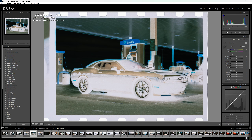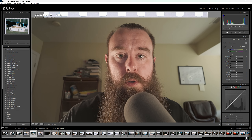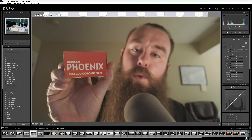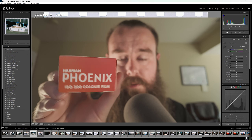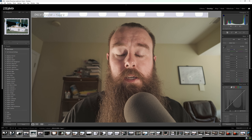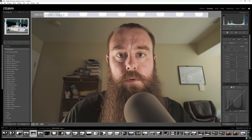Today we'll be editing this Harman Phoenix 200 film scan. I shot this roll at 125 rather than 200. It does say on the box that this is 200 speed film, but if you do a little bit of research you can find that Phoenix's actual speed is 125. So I shot these images at 125, no pushing or pulling — just straight 125 and developed normally.